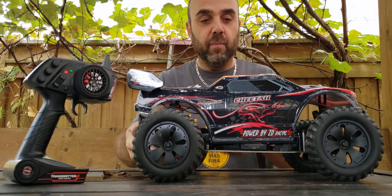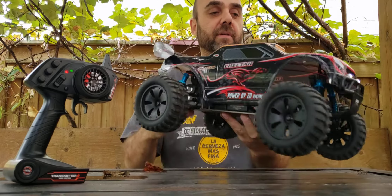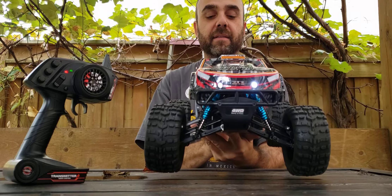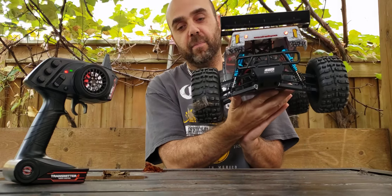Of course I just dressed up the Cheetah body with some stickers — powered by ZD Racing — and of course I did a little something up front along with the LED lights. And that's how it looks out back.